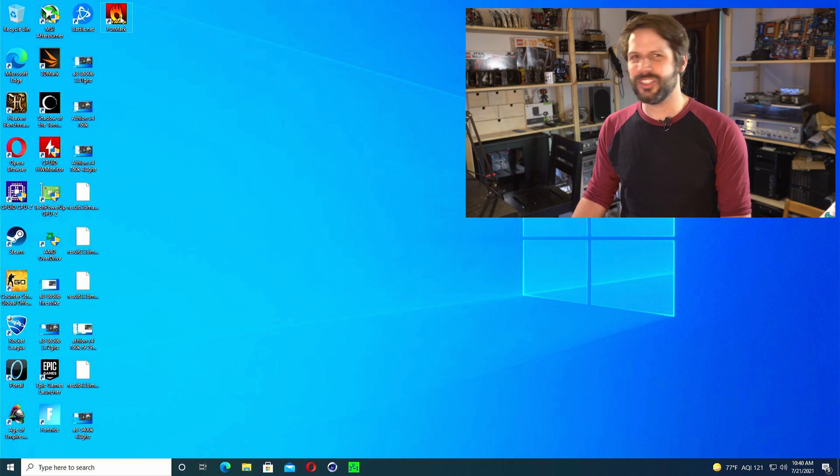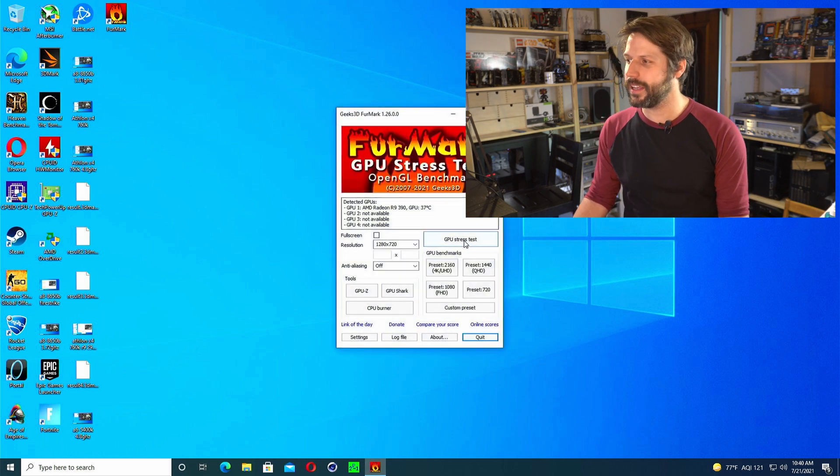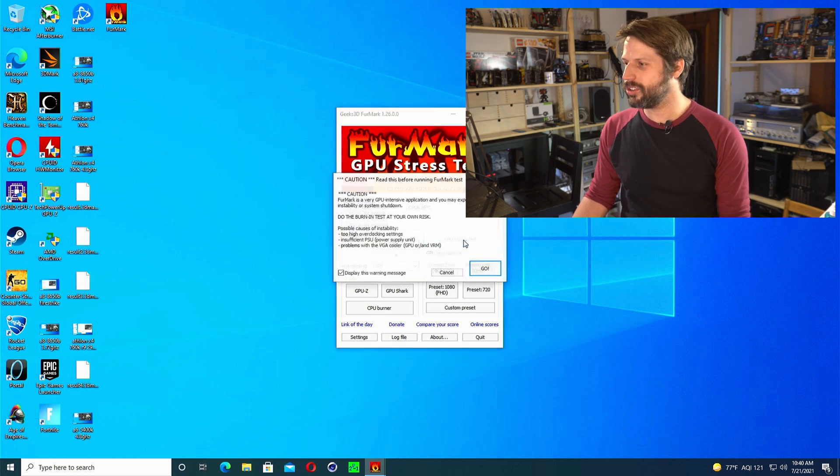We are in Windows. Let's try starting Furmark first. We could also try Heaven Benchmark if that doesn't work, so let's just try GPU Stress Test. And our system just powered down. As soon as we hit the button to start the stress test, the system powered down. Our GPU is clearly drawing too much power, but let's give it one more shot. Let's not give up quite yet.